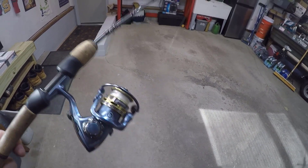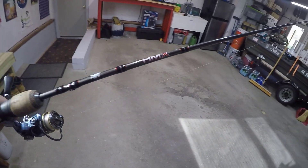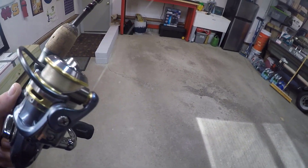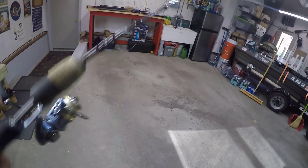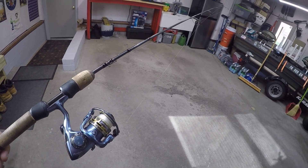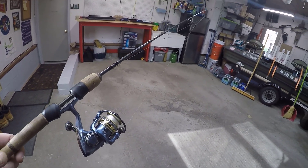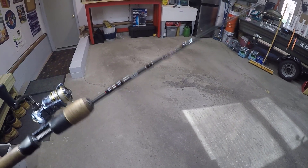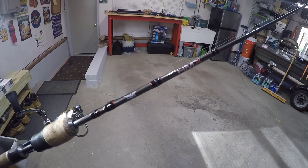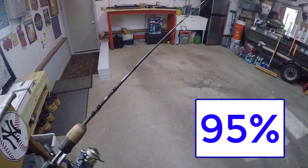Overall, my favorite ultralight setup is the Pfluger President 6920 with the Fenwick HMX — five foot six inches, with six pound mono. I don't go lower than six pound anymore because where I fish in the river has a lot of snags, and you have a better chance of getting your lure back with six pound mono. I'd rate the Fenwick HMX a 95 out of 100 — taking five percent off for the plastic connection. Other than that, this thing is perfect. I absolutely love it.